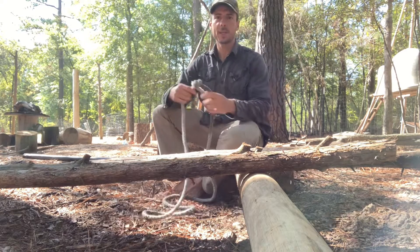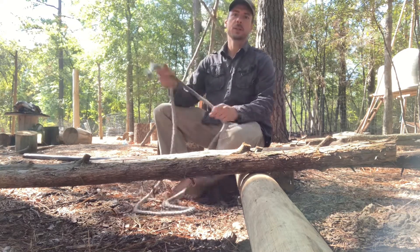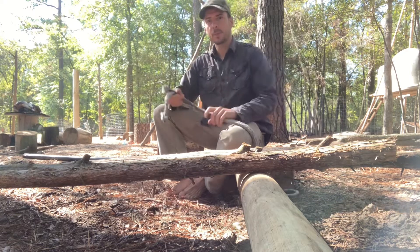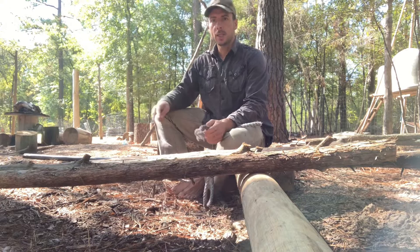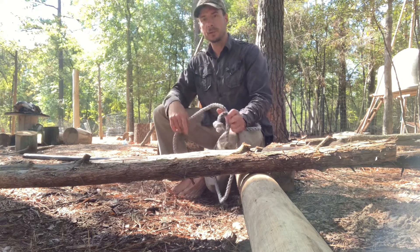Hey guys, so I'm just going to do a quick recap of some of the stuff that we learned last Sunday at our campout. We learned a couple useful skills, a few different knots, as well as how to lash together a tripod for cooking on.